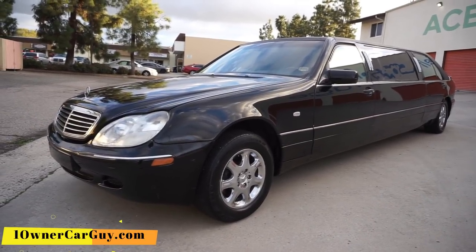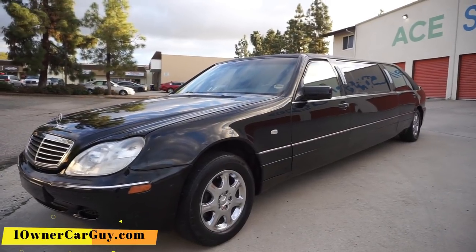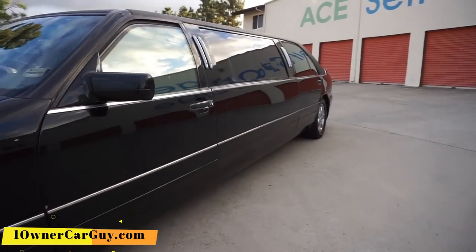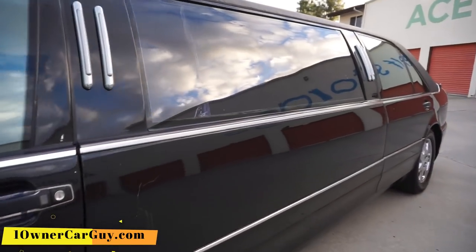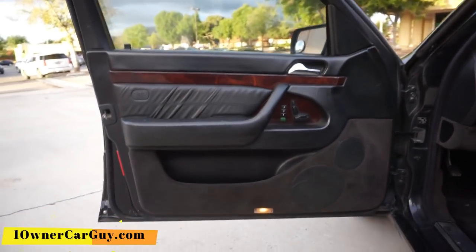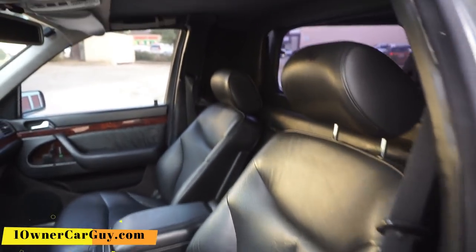I'm going to start showing you the inside, outside, and all-around side of this Mercedes-Benz. I'm going to get my camera phone out — well, flashlight phone, but we'll call it a camera phone. Door panels are in great shape. Seats are in great shape, not all ripped up or torn up. It's a very clean, looks to be well-maintained vehicle.